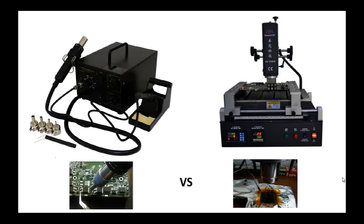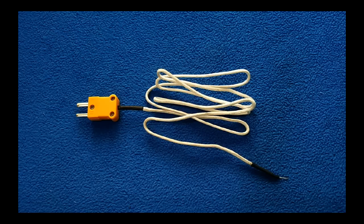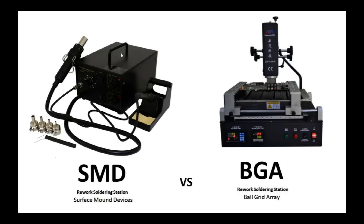An important difference is temperature control. On the SMD station, temperature is controlled by a knob and the temperature sensor is on the nozzle of the blower. On the BGA unit, we use a sensor like a thermocouple placed next to or directly on the chip we want to work with, so the control is much more specific.